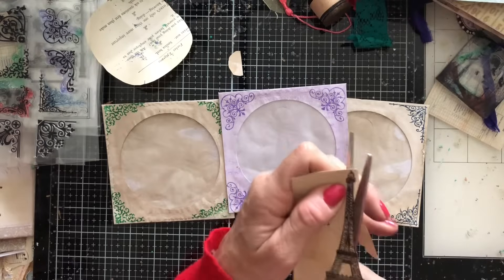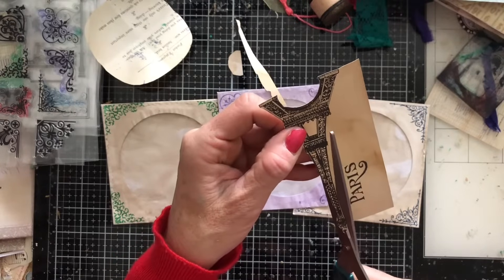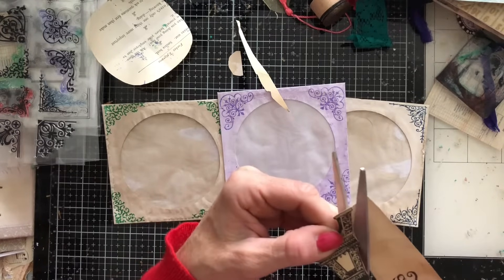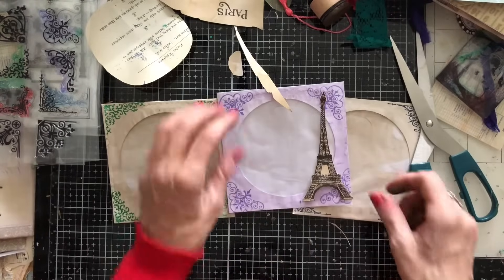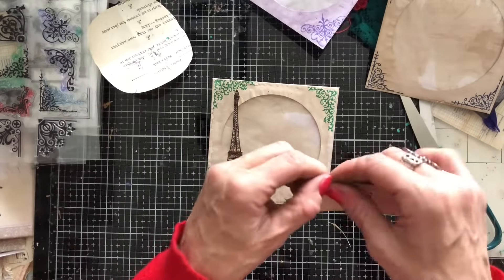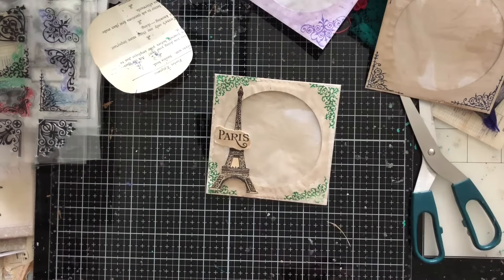I always find the Eiffel Tower a little bit on the tricky side to cut out. I hope everyone's having a good day doing some nice crafting. Do share below in the comments what you're working on — I know I say it all the time but honestly it's so very helpful to give inspiration for anyone who's just struggling and thinking 'what should I do today?' By sharing what we're all working on it really can spur people on. Now I'm thinking I'll have the Paris word on the one with the green — I'm just going to tear around the Paris word.